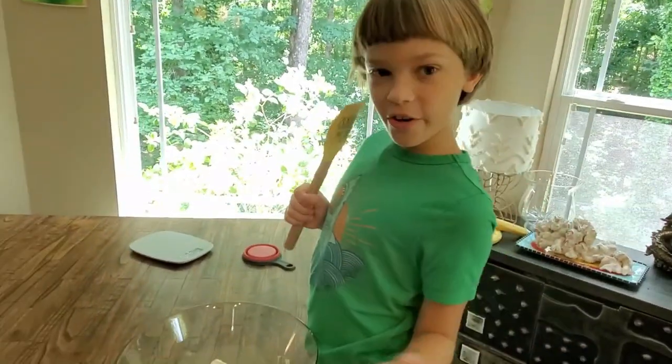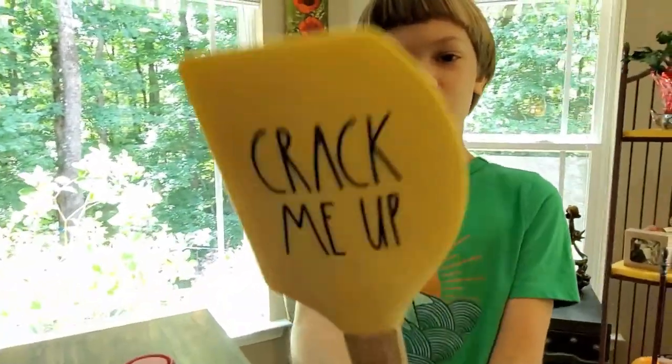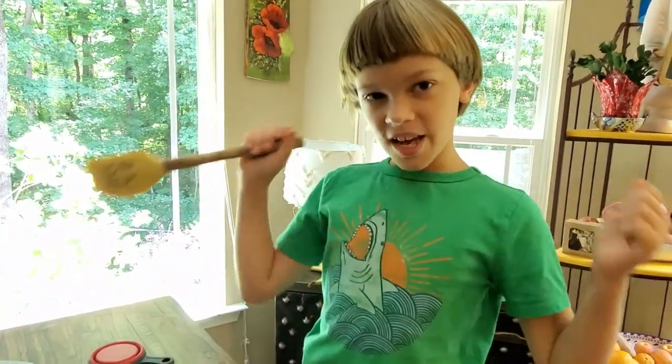So now we have all our ingredients in, and now we have to mix it all together with this beautiful spatula. We're going to mix it all until it makes a dough.